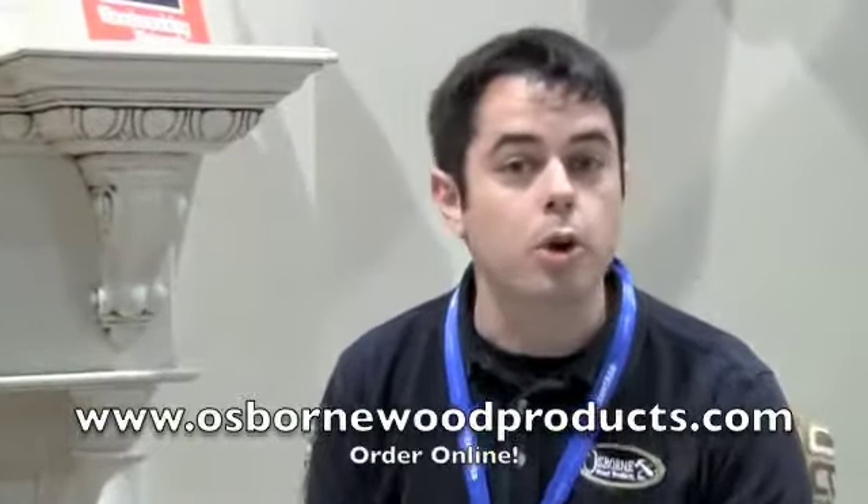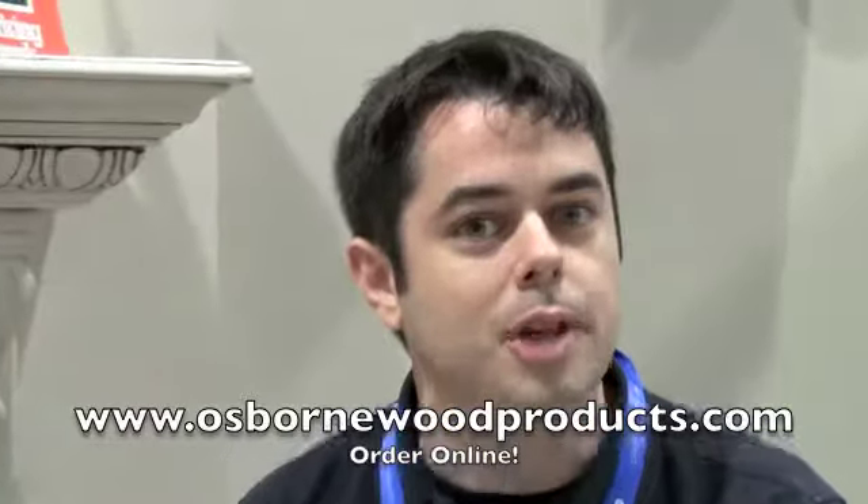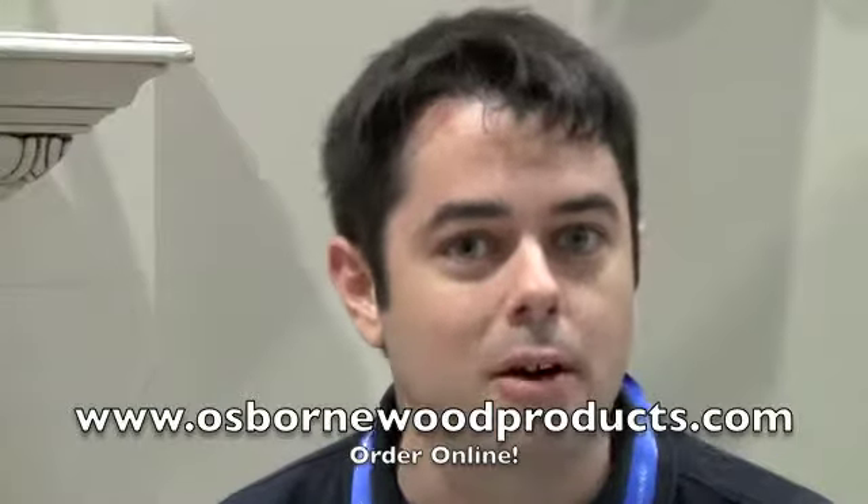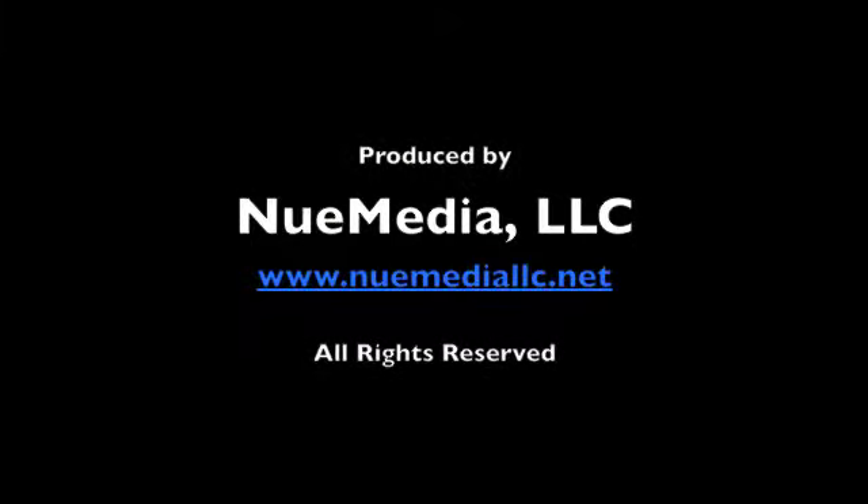So come check us out at our booth and we can show you all the new products that we have to offer. Or go to our website www.osbornewoodproducts.com and check out all of our product catalog right there online. You can even order online if you wish.